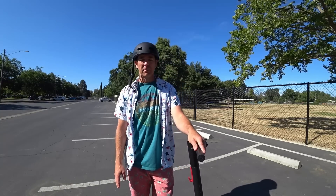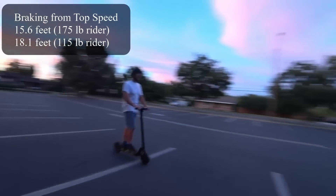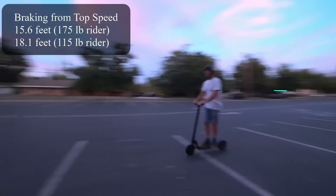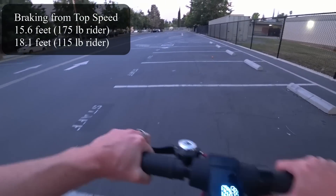The thing I really noticed is that with having a mostly mechanical braking system, my braking tests are very consistent. Usually I would do four runs, but in this case I only had to do two because each time we stopped, we stopped really quickly and in almost the same distance. My stopping distance was 15.6 feet from max speed. My lady friend at 115 pounds stopped at just over 18 feet — still quite good. Leaves a nice skid mark.